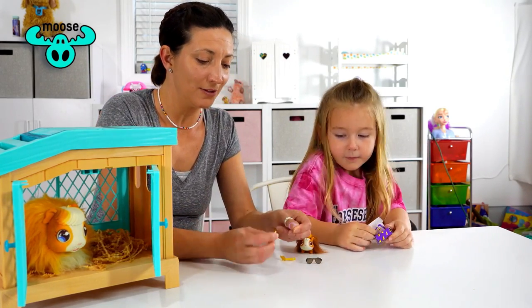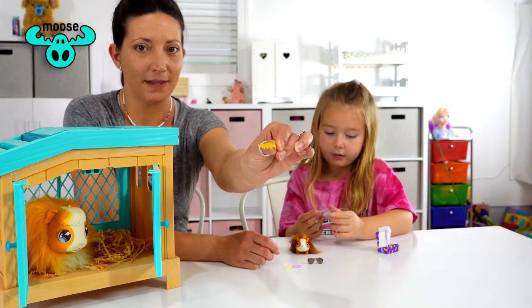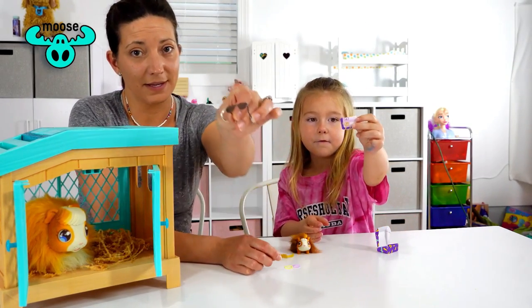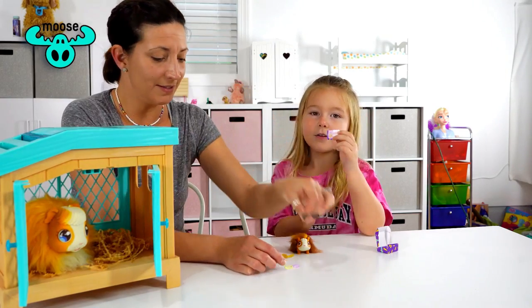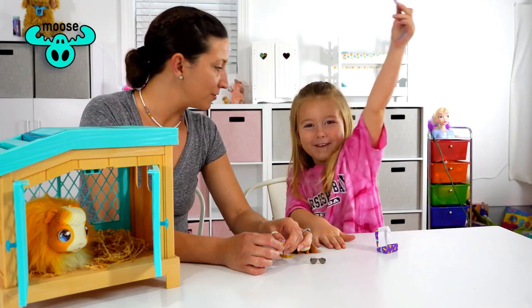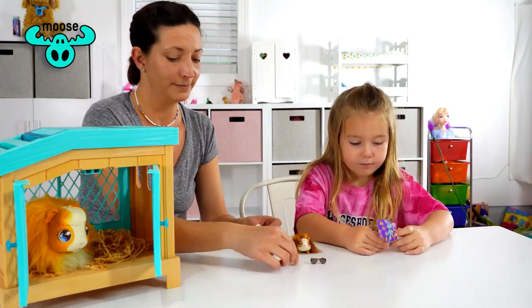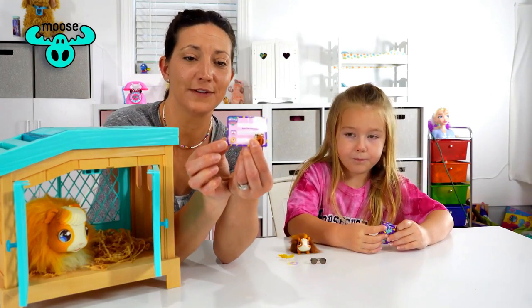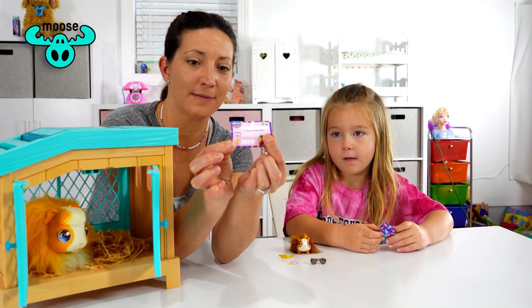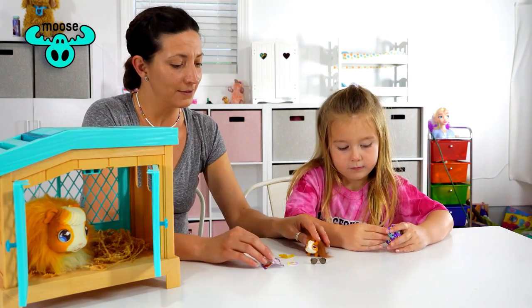You get two hair bands so you can do its hair — a lightning bolt and sunglasses. And there's a birth certificate too! A little birth certificate where you can name it and write what time it was born and the date. Look how cute!